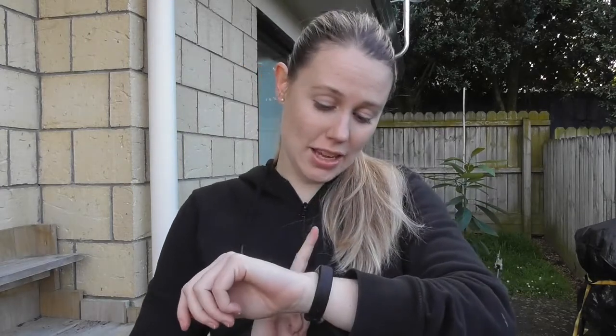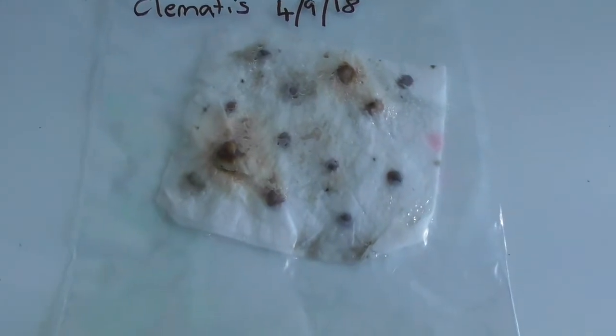The rest of the seeds I'm going to keep so when I find out which method works best I can plant the rest of them. Just for reference, today is the 4th of September. I read that it takes 10 to 20 days for them to germinate, sometimes even longer, so I'll come back when they've started germinating or at the 10 and 20 day mark.